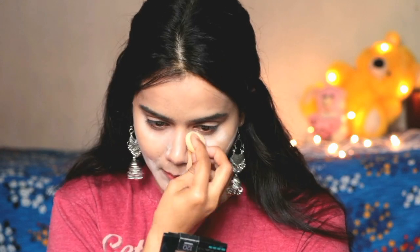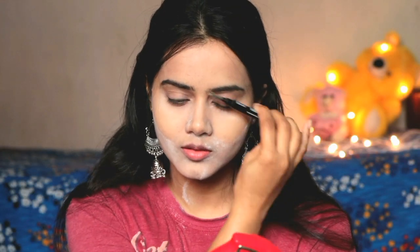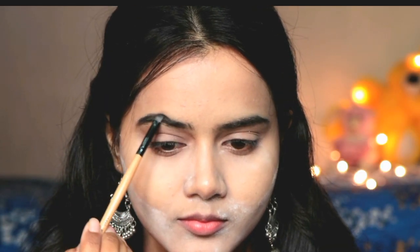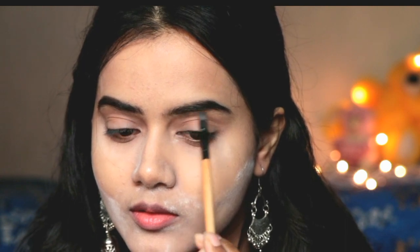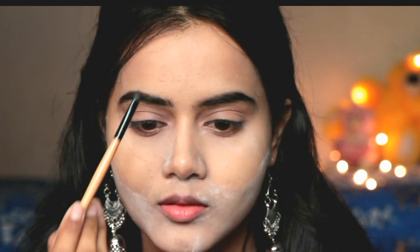This is the hack I follow — you can do baking this way. Then I filled my eyebrows using a Blue Heaven eyeshadow palette and a brush. My eyebrows are already dark black, so I used black color because brown color doesn't suit my eyebrows. You can also fill eyebrows with any pencil — an eyebrow pencil you can easily get at a local store.